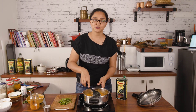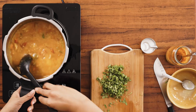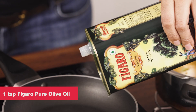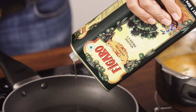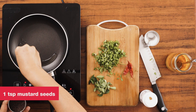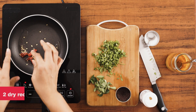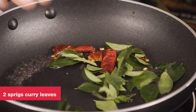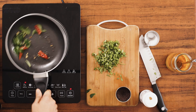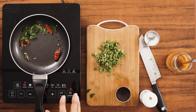But before we give it a brisk boil, I'm going to do the hing ka tadka and pour it over this, and then we'll do the brisk boil for the sambar. So now to give the tadka — also known as the talcha kotil in Tamil — we're going to add in the olive oil into the pan and once the oil is heated, I'm going to add in the mustard seeds and allow it to crackle. Once the mustard seeds are crackling, I'm going to tear up the red chilies, add in the curry leaves and give it a quick flutter. Once the curry leaves are roasted, I'll add this into the sambar and we'll give it a brisk boil.